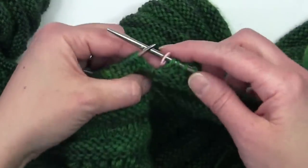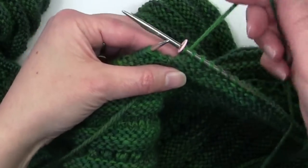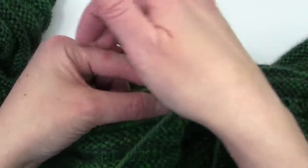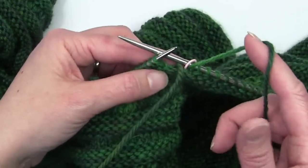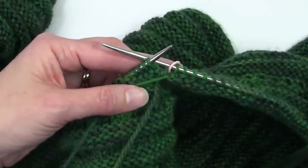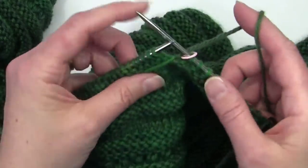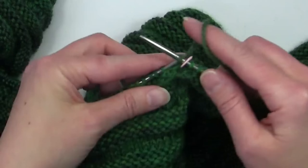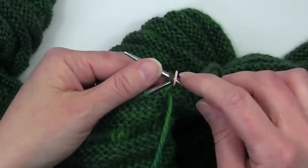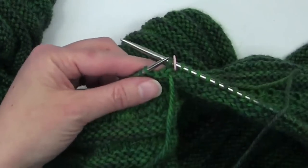Let me go back to where I was. I just finished my last stitch, and because I'm carrying my yarn on the side facing me for the stockinette section, I'm going to bring my yarn to the front, cross it over the new yarn, bring the new yarn up and around to the back, and then knit that first stitch. Then I take the old yarn and give it a little snug pull to make sure it closes up that stitch. And then I can just keep working in the round.